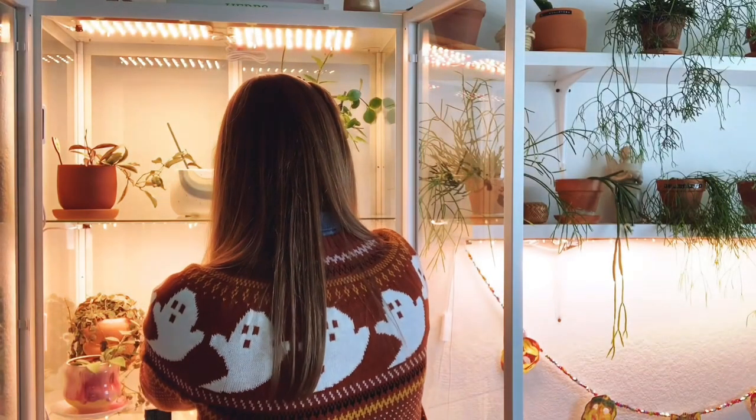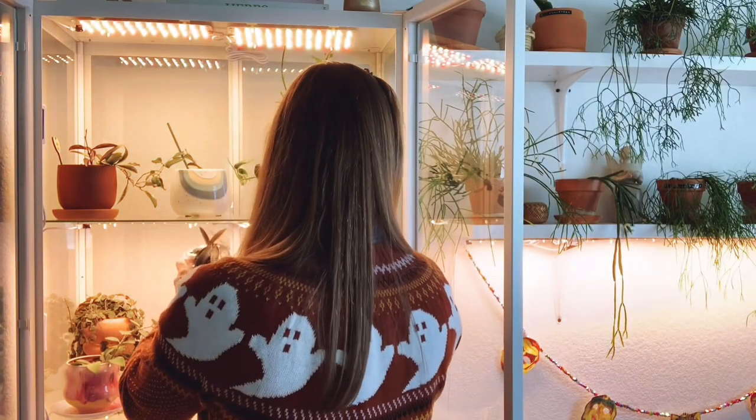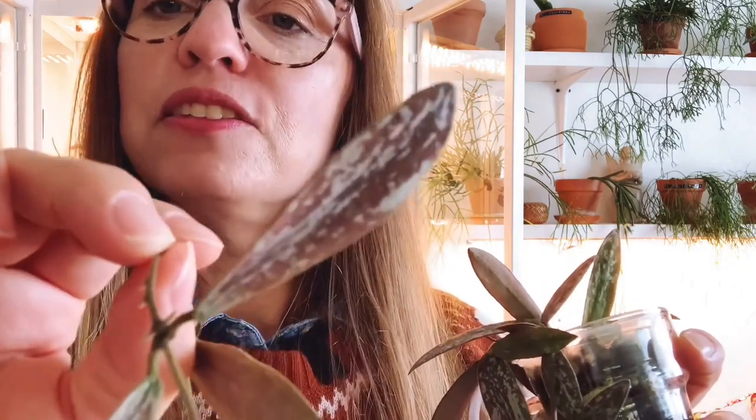I also have another Hoya sigillatus in here which I think actually gets prettier than the other one — the other one I said was kind of boring. This one gets sun stressed so it looks a little pinkish, kind of reddish. But this is another one I want to propagate because it's just too crazy in the cabinet, taking up too much space. That's another Hoya sigillatus.